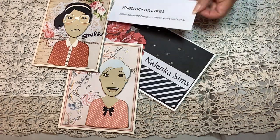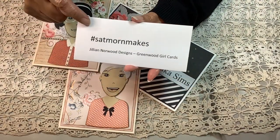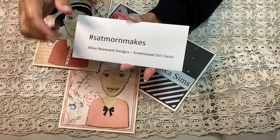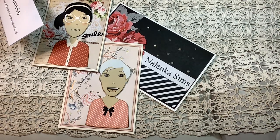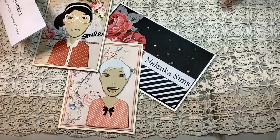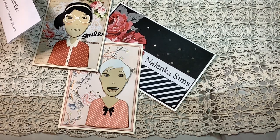You can participate or look for others who are participating by entering this information: hashtag SatMornMakes. This is where we crafters are coming on Saturday to show those projects that we have completed, usually during the week. These videos are uploaded every Saturday as you can squeeze them in.